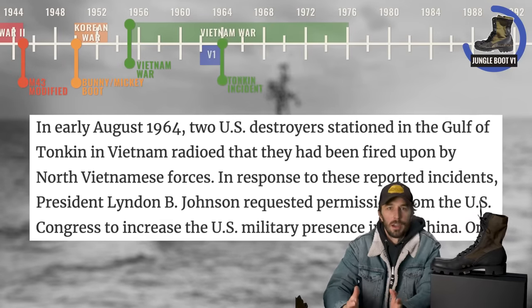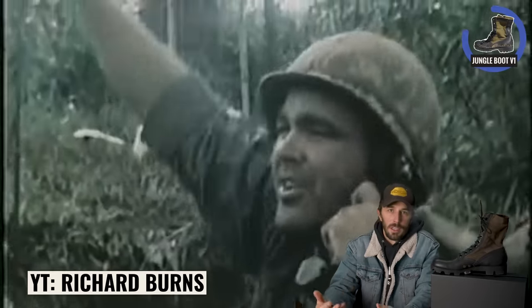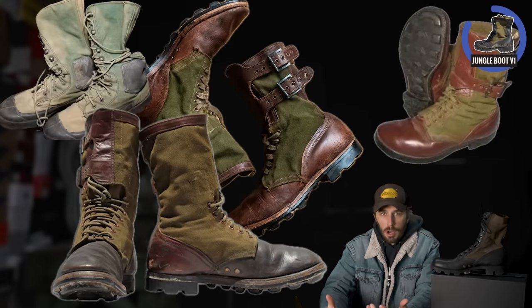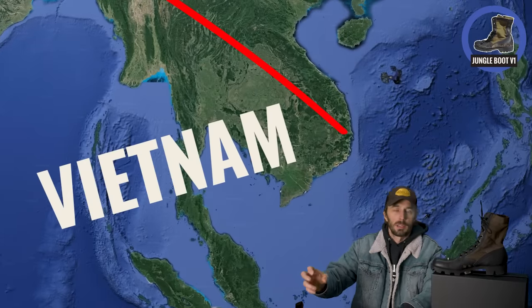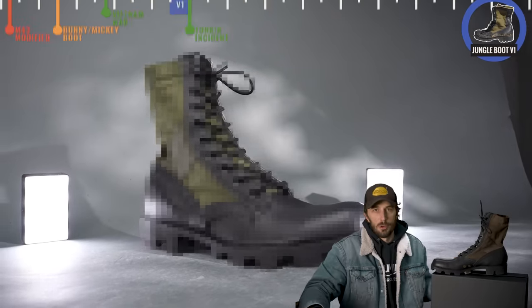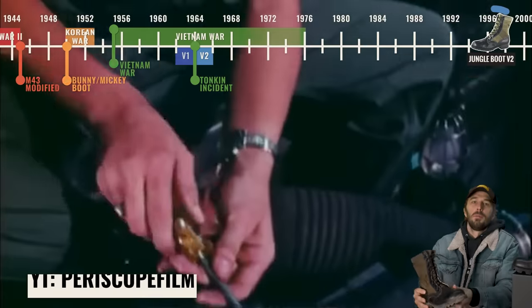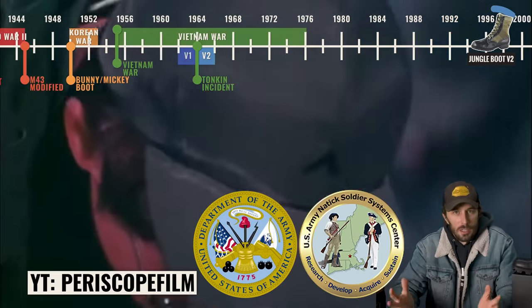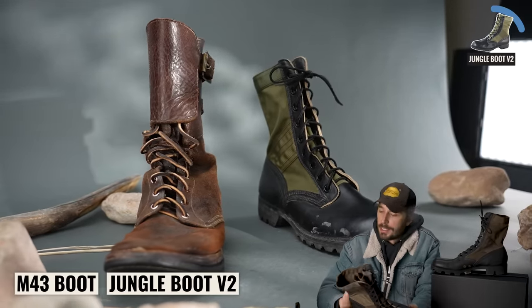Before completing the jungle boot, on August 2nd, 1964, the very controversial Gulf of Tonkin incident dragged the U.S. into the full-fledged Vietnam War. In the early days, most U.S. soldiers were given those M45 tropical combat boots — a modified M43 — and it became apparent almost immediately that they had to finish this jungle boot design. Before version one was even finalized, they started shipping boots over to Vietnam in as many quantities as possible while finishing the design into version two. So in 1965, the second version labeled the M1966 jungle boot first saw action, co-developed by the U.S. military, Natick Laboratories, and others in the shoe industry, representing a vast improvement over the previous World War II versions in basically every single way.